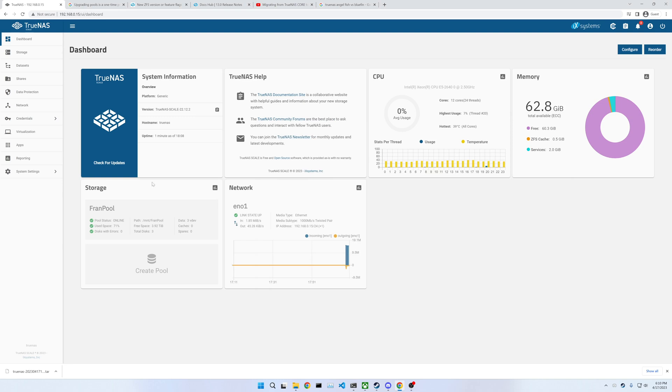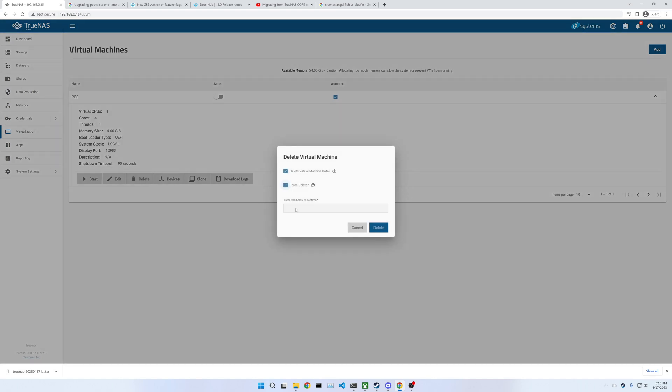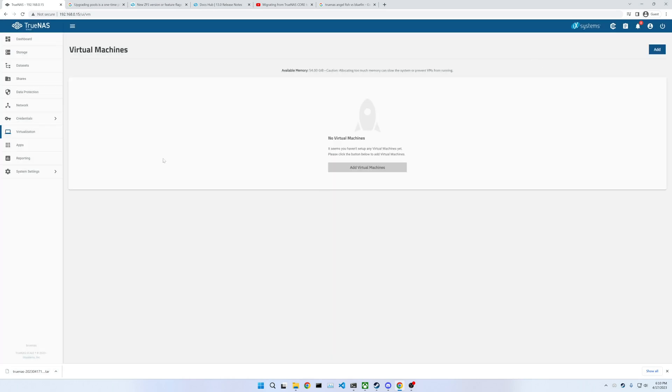Next, I'm actually going to install a new hard drive into this TrueNAS Scale server, and I'm going to use that hard drive for running virtual machines. I don't want to run them on the same hard drive that's already in there. I think this is an old virtual machine I was trying to use on TrueNAS Core, so I'm going to delete this. I'm going to power this down and install a solid-state drive dedicated just for VMs, and then install Plex. I've never done this before, but that is the plan.